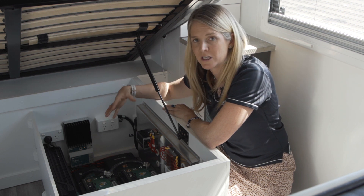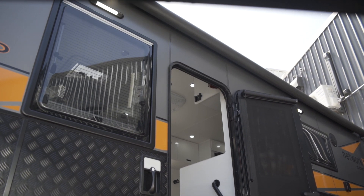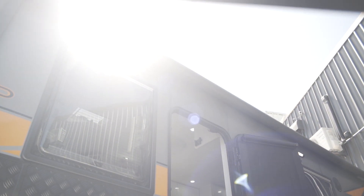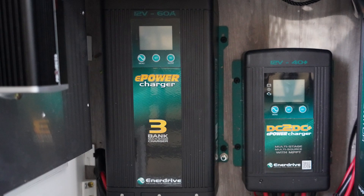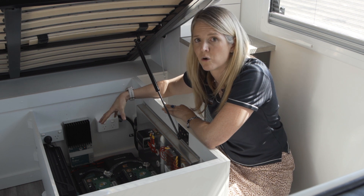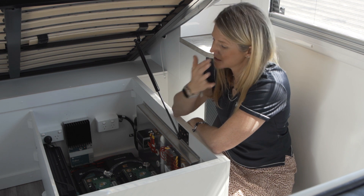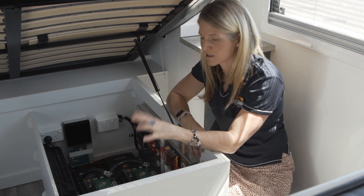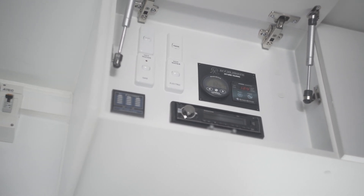We're always conscious of maximising input into your batteries under various conditions — cloudy, driving — we want to give you the max input at any point. The third way of charging is via an AC charger, taking mains power from your house or a caravan park. You plug into a power point and charge your batteries via the 240 volt AC charger. We've also got the e-pro shunt connecting to the batteries, the e-pro monitor on the screen, and a battery protect guard.